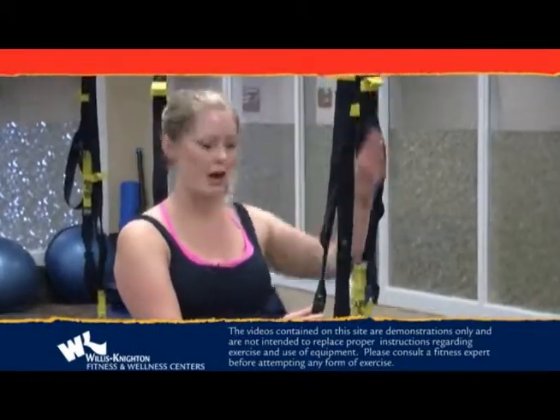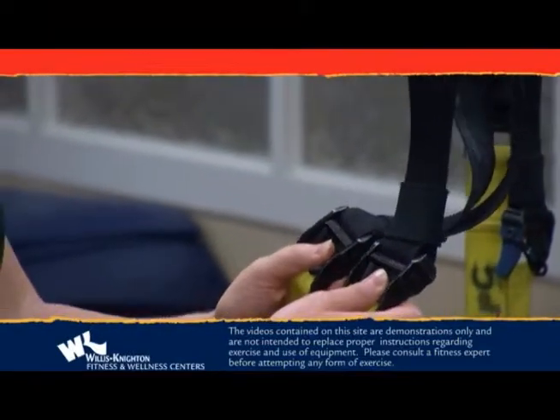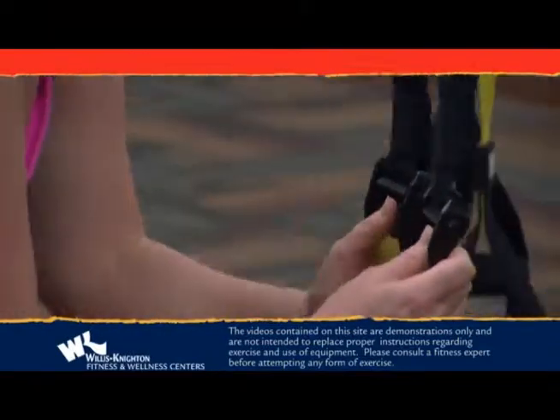When you want to adjust the straps to lower them, you'll simply squeeze this lever with both straps at the same time and pull to the level desired.